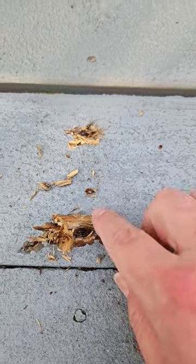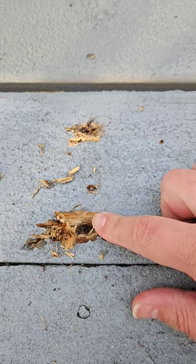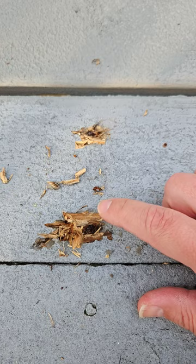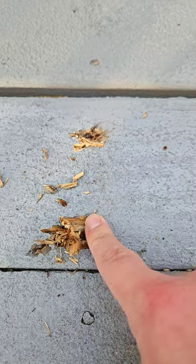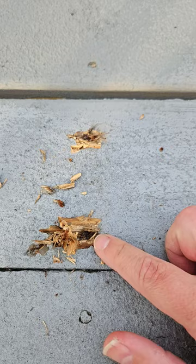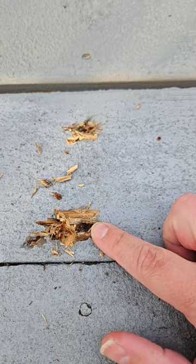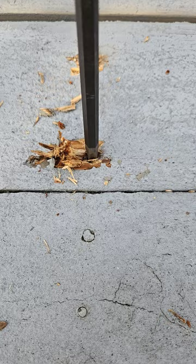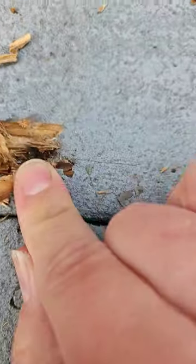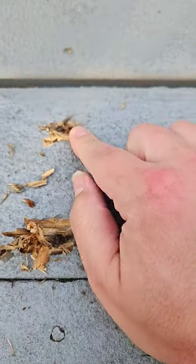I'll tell you right now, this whole community of using screws on decking versus nails — you're going to pay the price in 10, 15 years or whatever when you need to replace that decking. Because screws are a pain in the rear to get out to remove decking. As you can see here, I cannot get into this head. It's worn out. They are the biggest pain.